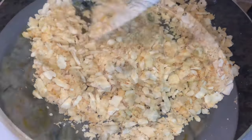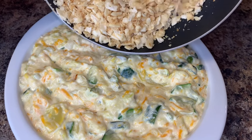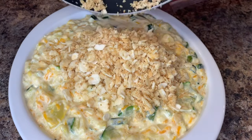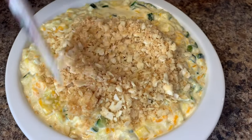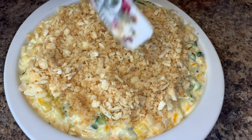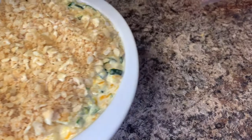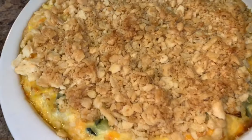The next step is to add the cracker topping to the casserole dish. You can spread this out as evenly as you can, and you can definitely add more or less of this topping if you want. The next step is to bake the casserole for about 30 minutes, or until your cheese is done and it comes out looking something like this.